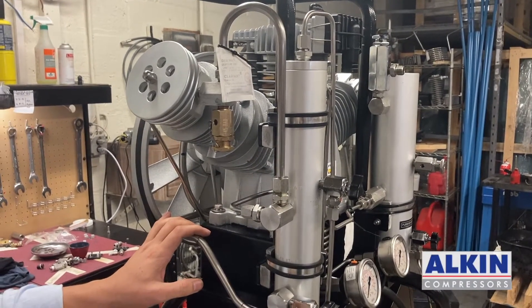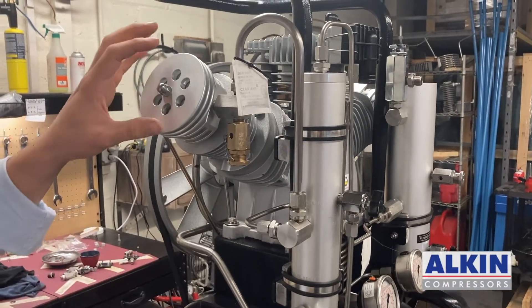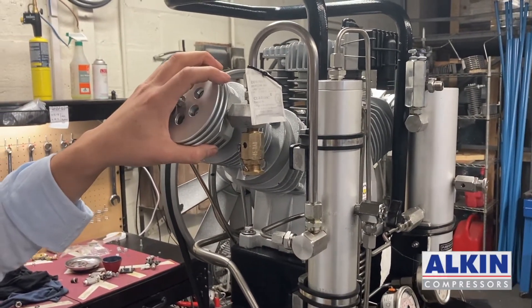How to inspect third stage piston rings. The first thing we need to do is remove the valve and also the cylinder.